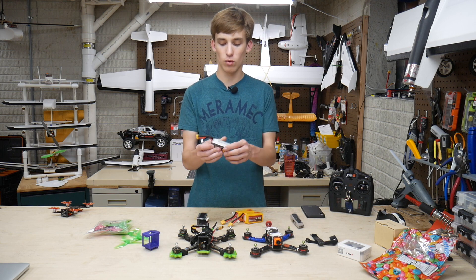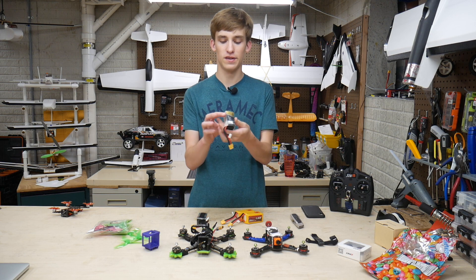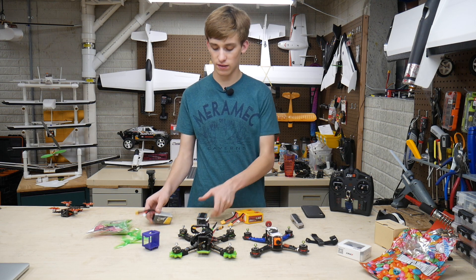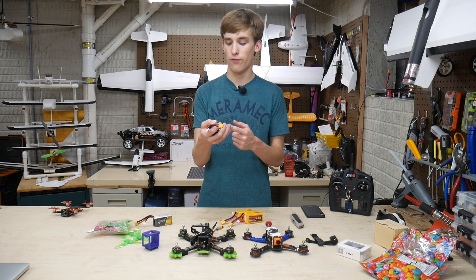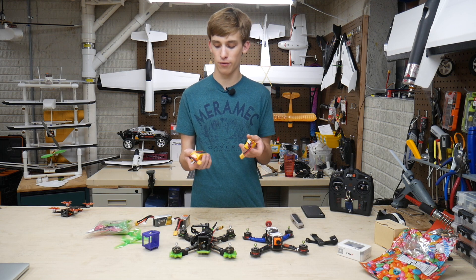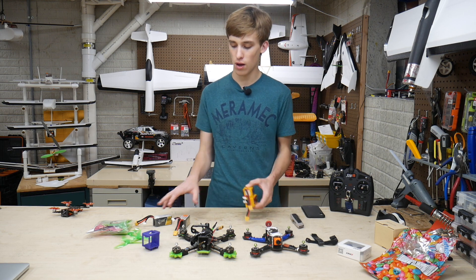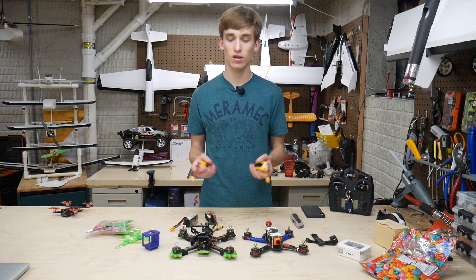For batteries, these are a few I've had lying around that I've used in some of my planes. This one is the Tattu 4S 1300mAh 75C that I use in the Baron. Then we've got a 1500 or 1550mAh 4S 45C that I use in the Vigan. And these two from Rhino haven't been touched — they're 1550mAh 50C 4S packs as well. All of these will be great options for these quads.